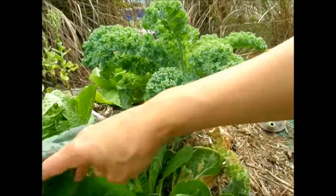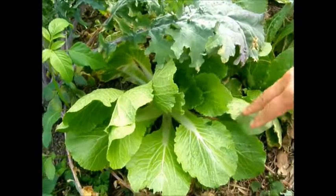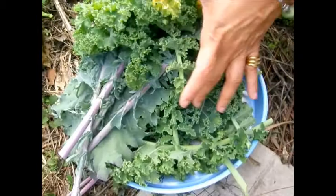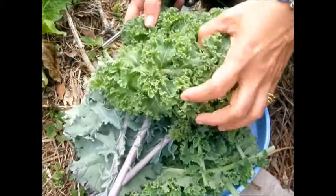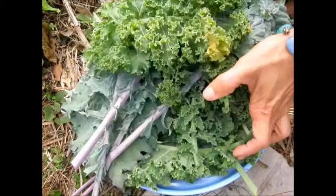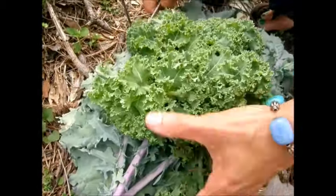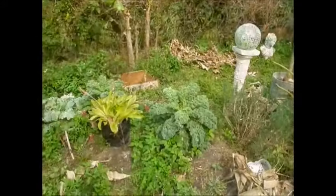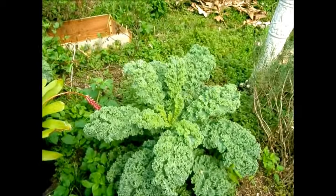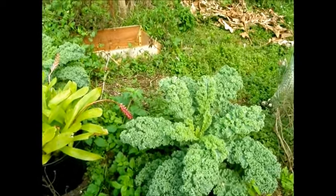I'm going to come out and harvest some of this Chinese cabbage as well but I won't do that right now. So that's what I managed to get, and I will probably make some kale chips, steam some, and use some in smoothies — that kind of stuff. This is another area where I have some kale growing and I'll just cut a couple off of here and then we will be done.